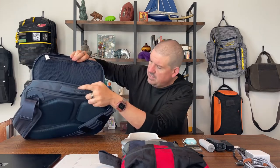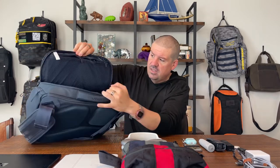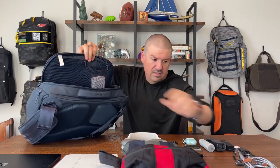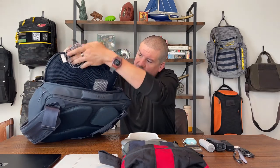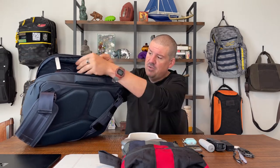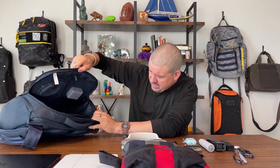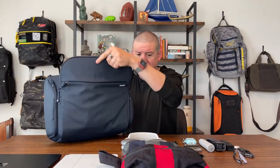That brings us to the main compartment — the main event. Looking at the front inside pocket first: you've got two stretchy pockets up top. We'll slip in a power brick and power cords. If you think there's no way your laptop brick would fit, consider getting a smaller laptop brick — you don't need to carry that big giant thing. This is a 100-watt nano charger that handles a laptop just fine, with USB-A and USB-C. I'll put the link in the video description.